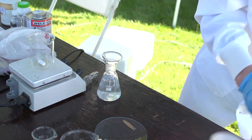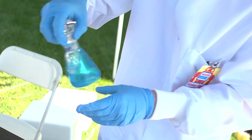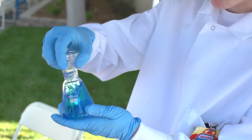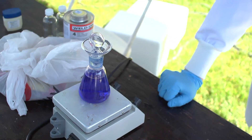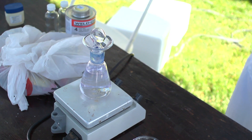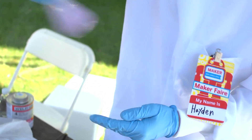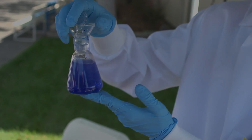If I let it sit, it'll go back to being reducing and turn clear again. Now that I've added the dye to the solution, I'm going to get it all mixed in and we'll see it go blue for a little bit. Now if I just let it sit still for a while, we'll see it go clear — there it goes. The methylene blue dye has been turned into the colorless species, and then when I shake it and make the solution oxidizing, it goes back to being blue. This can be repeated for quite a while.